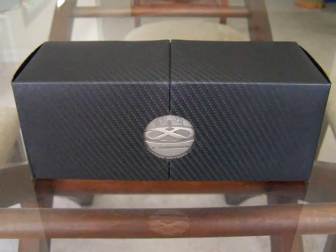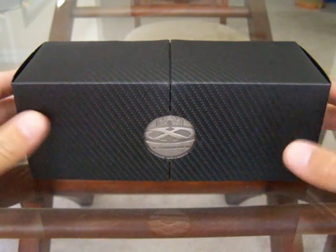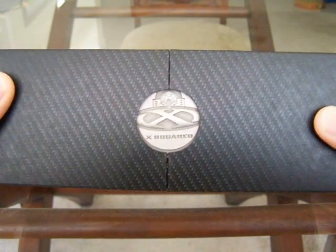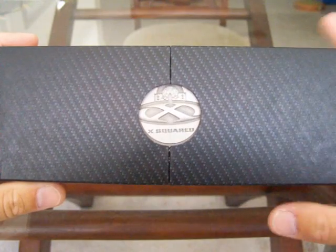Nevertheless, doing a review today. The frame I got last night is part of the X metal line — as you can see right here, you can see the little coin — it's the X squared. It's the new version of the Juliet.